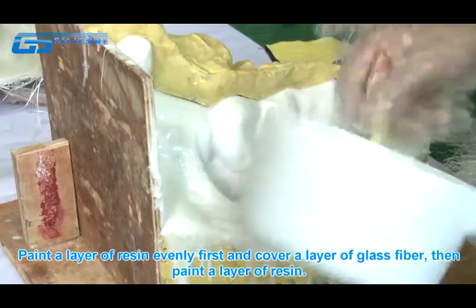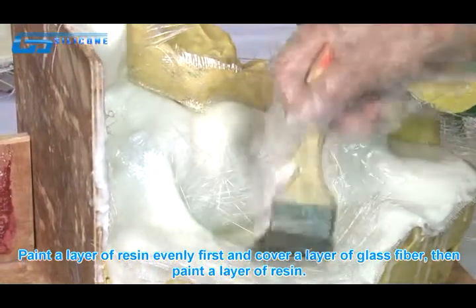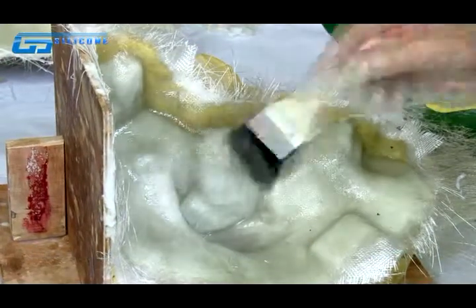Paint a layer of resin evenly first, then cover with a layer of glass fiber, and paint another layer of resin on top. Separate the mold once the resin has solidified completely.